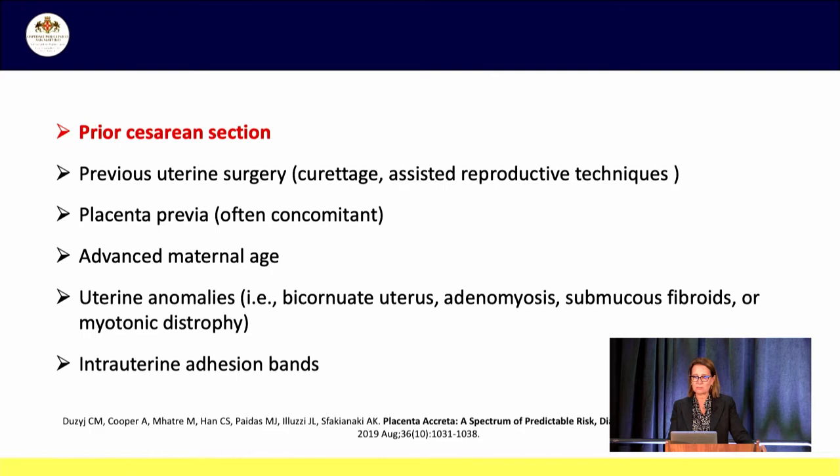The main risk factors for this disorder are a previous cesarean section, but also other previous uterine surgery like curettage or assisted reproductive techniques. Often a placenta previa is concomitant. Advanced maternal age, which is very frequent at least in Italy, is a risk factor. Uterine anomalies like bicornuate uterus, adenomyosis, submucosal fibroids, myotonic dystrophy, or intrauterine adhesion bands are also risk factors.